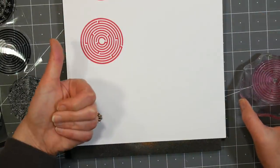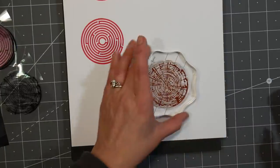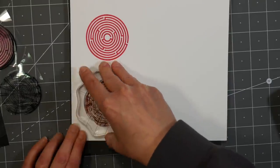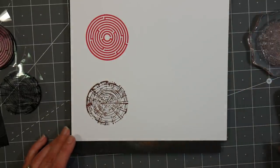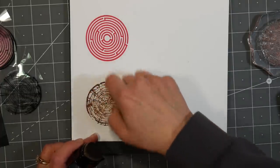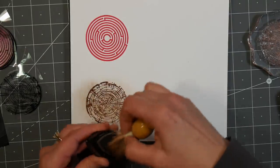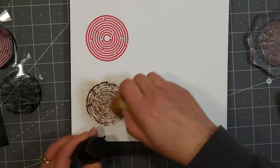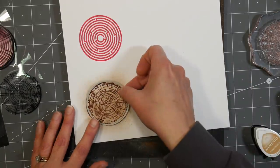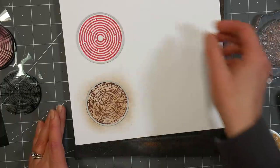The ink I'm using is VersaFine clear ink in the color Glamorous, which gives a really nice impression and is great if you like to emboss or watercolor. I probably should have embossed that maze — it would look kind of plasticky like a gumball machine maze. I'm also stamping one that looks like a wood slice. Those packs of real wood slices could get pretty expensive and sometimes the bark would fall off, so I thought this stamp would be a perfect solution.